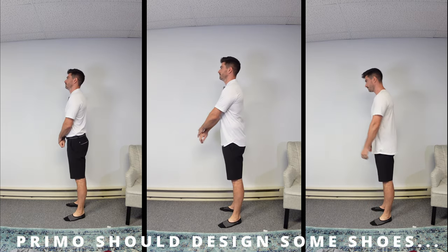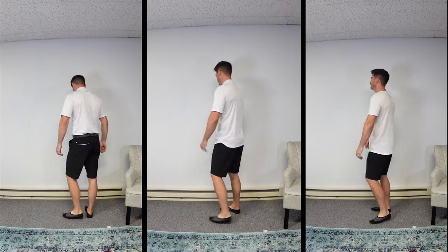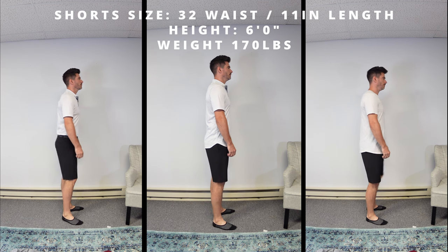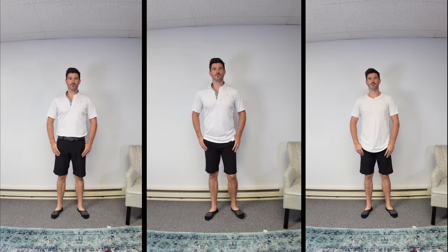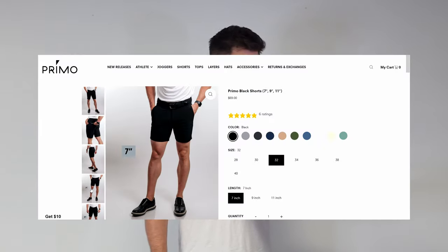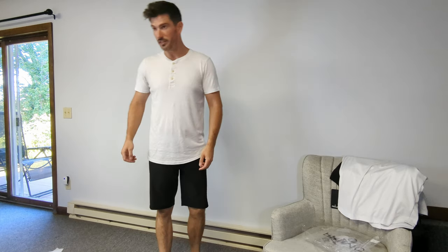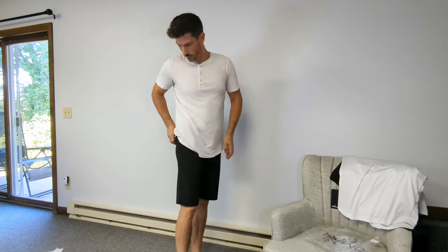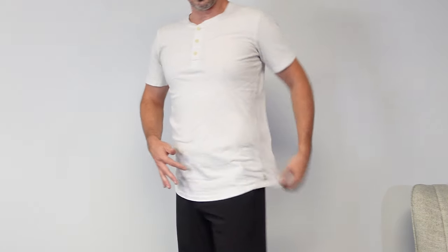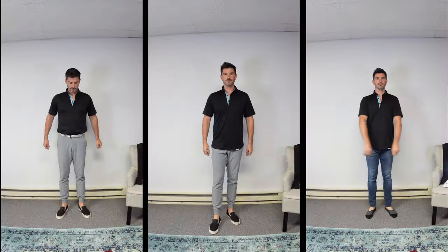I'll show the shorts tucked, untucked, and casual — same as before. Similar to the short/regular/tall jogger options, they've got three length options: 7-inch, 9-inch, and 11-inch. As for the waist, they have all the even numbers from 28 up to 40. The ones I'm wearing are the 11-inch — I'm not wearing 7-inch shorts. Similar to the joggers, they've got a zipper for the back pocket along with their logo and logo on the button.